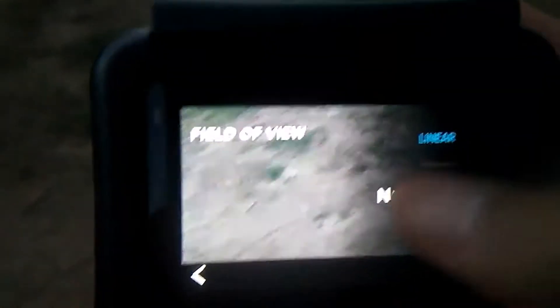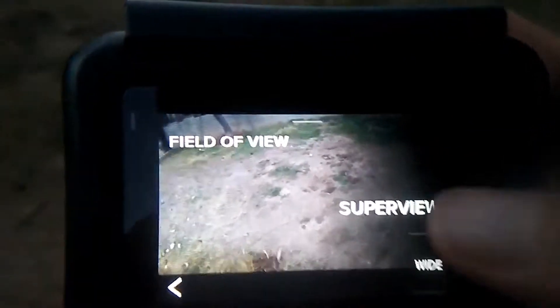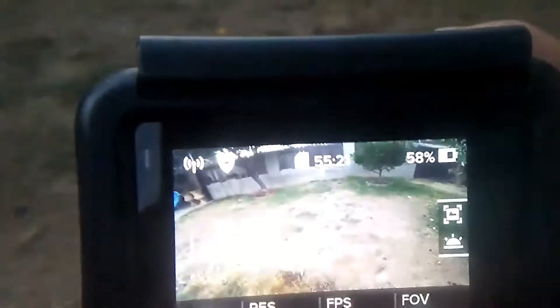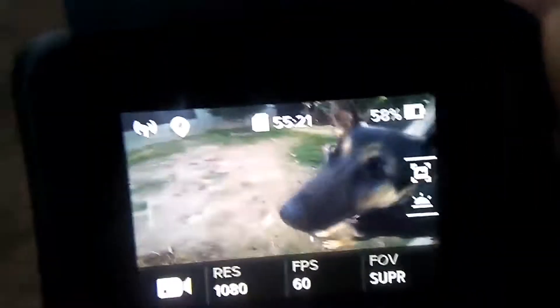So I changed it to linear because I don't like wide. There's super view, which is really big — you can see a dog in it. Oh hello, hello, you're so cute. Okay.